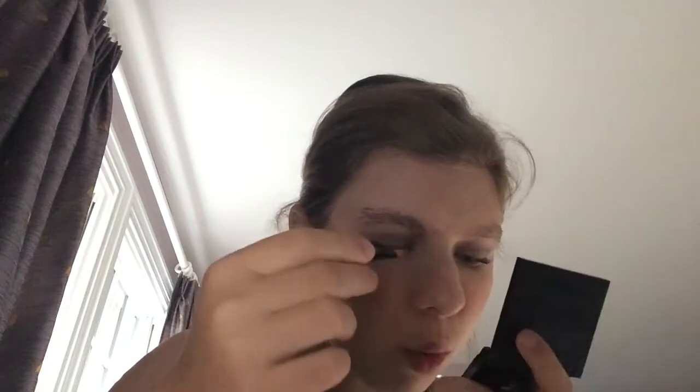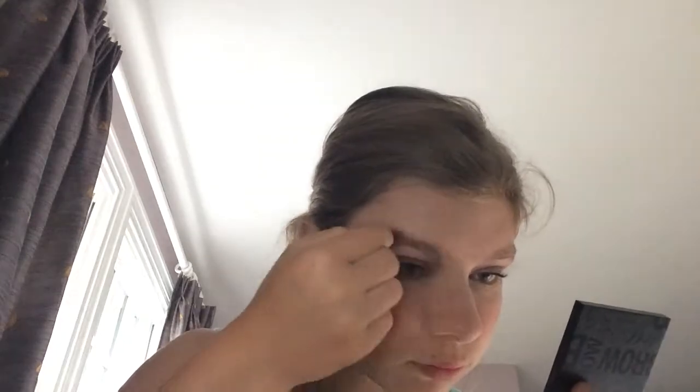Moving on to brows — for the high-end side of my face, I'm going to be using the Benefit Browsings. I'll take a little bit of the wax on the angled brush, and then take a little bit of the powder on the powder brush. For the drugstore side of my face, I'm going to be using the Maybelline Brow Drama Pro Palette.